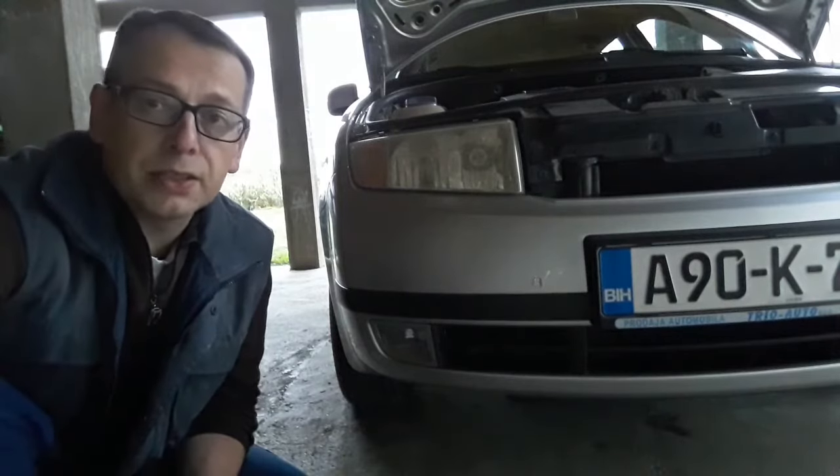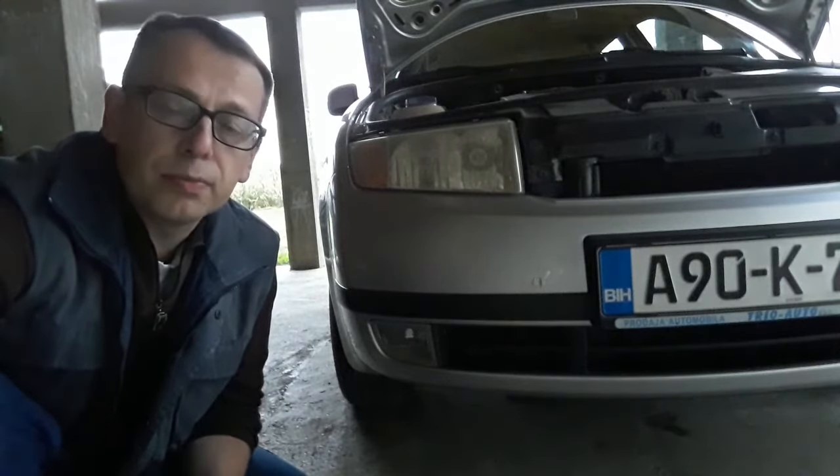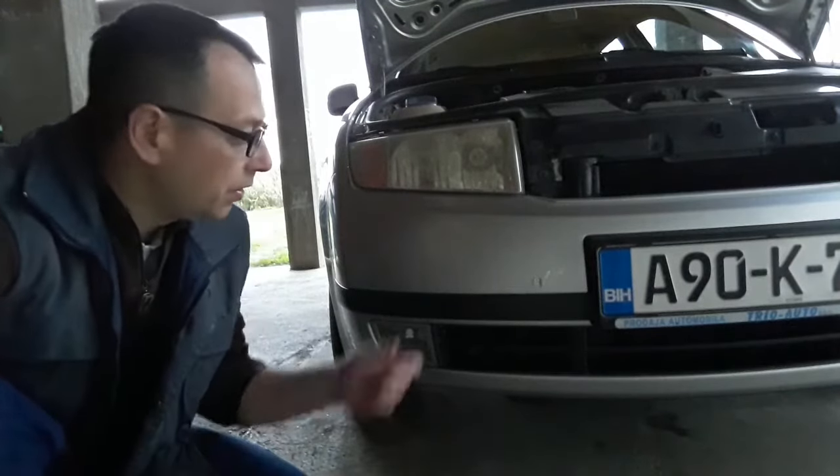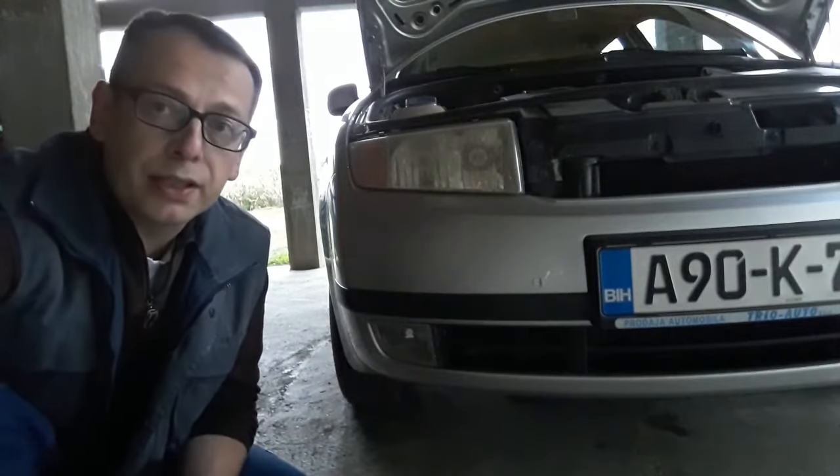The same system applies to the backside of the car. If there isn't a towing hook welded onto the car body, do the same thing: find the lid, open it, and screw on the towing hook.